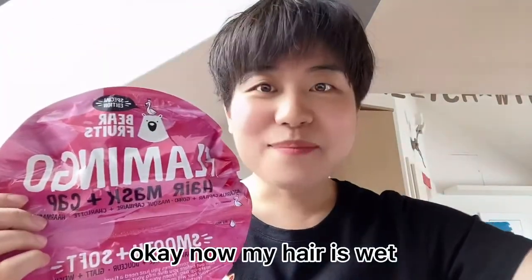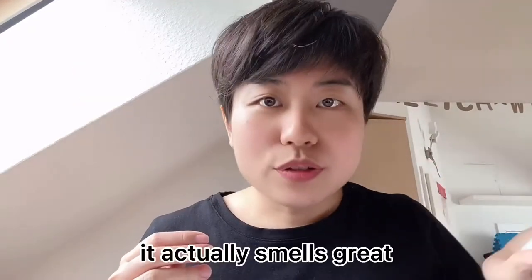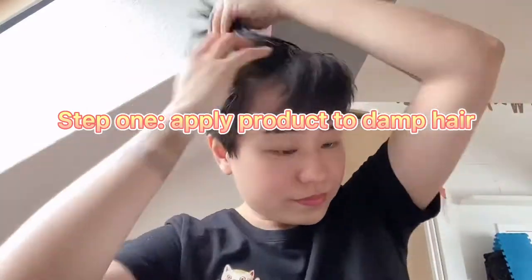Okay, now my hair is wet. I'm going to apply the product. It actually smells great. My hand is not so wet, but it's very hard to open.